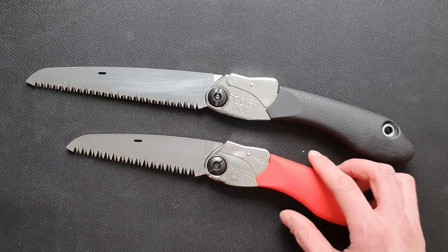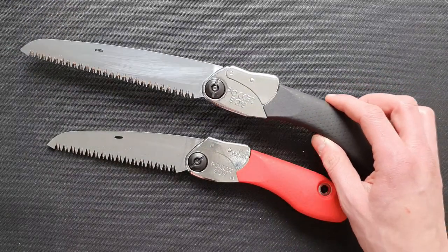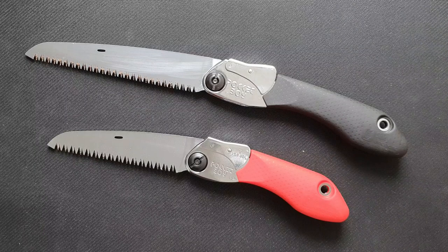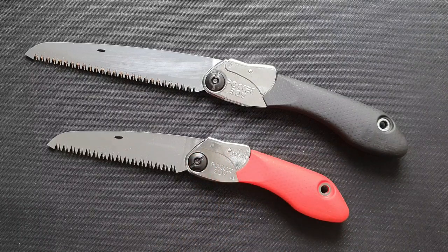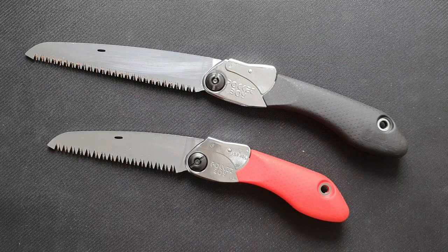A little more about prices: the 130 is around 32 euros at knifesandtools.com and the 170 is around 34 euros, so there's not a big difference. It really comes down to whether you want a bigger or smaller saw. I think for most people the bigger one will be the best option because it performs a little better, although if you really care about weight or space in your backpack when hiking, the smaller one might be the best option for you.